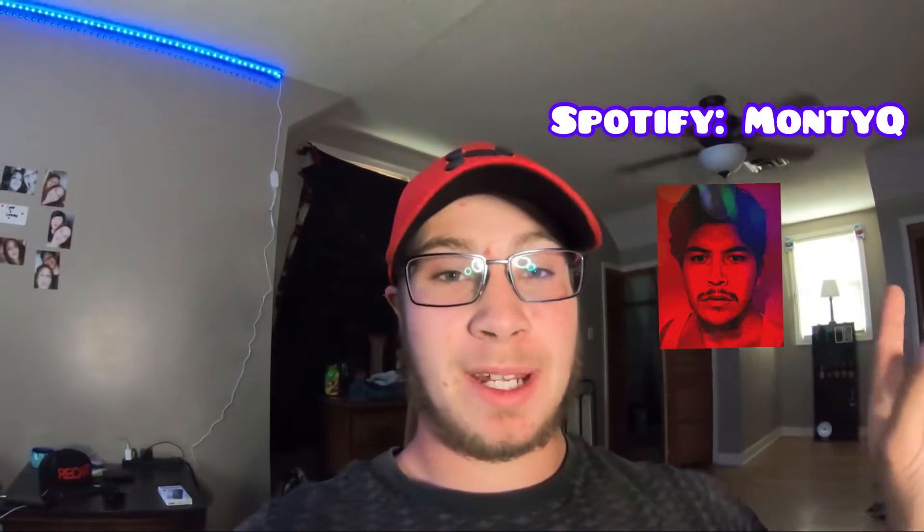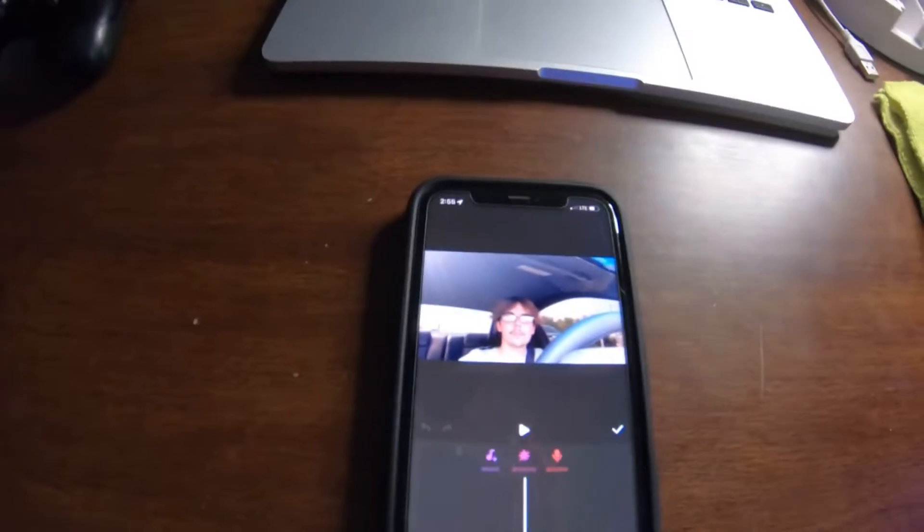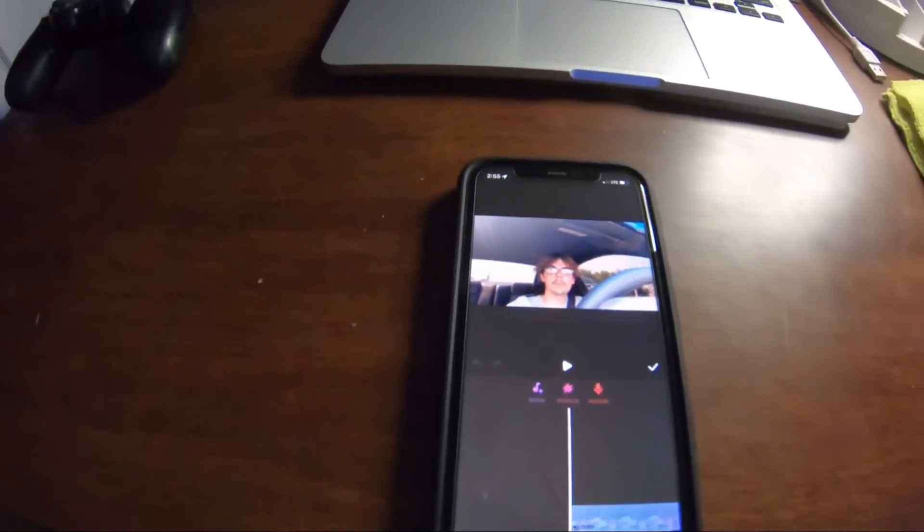I will link Lucas here — he is on Spotify and I will put his YouTube and his Spotify down in the description. He makes some pretty cool beats and he does put out songs, which he should do more often, but I will link him down below. Be sure to go check him out because he does put out some pretty cool stuff.